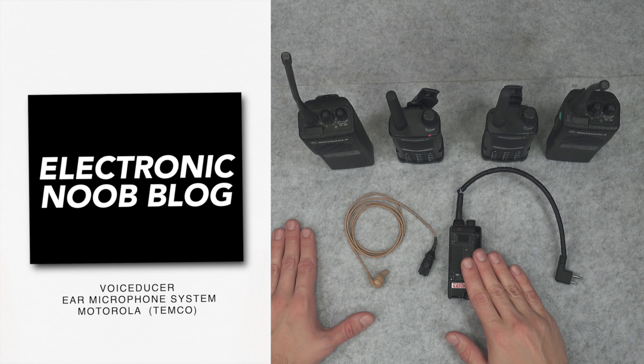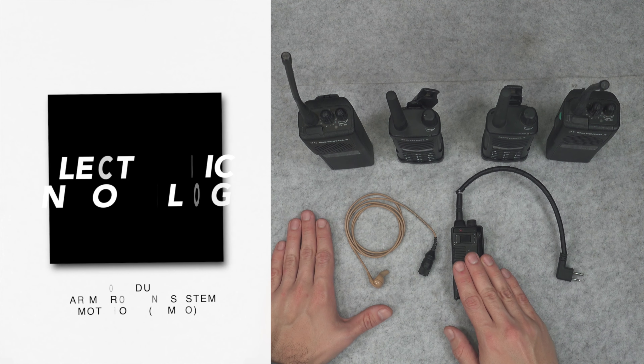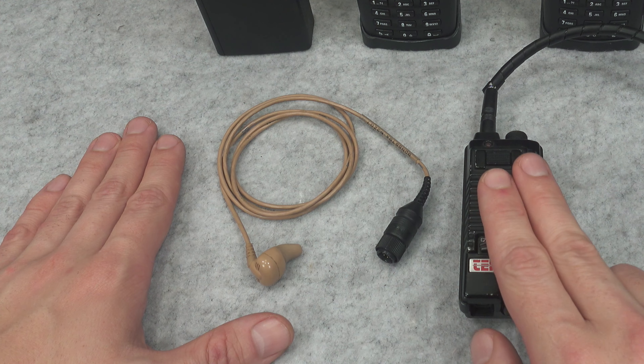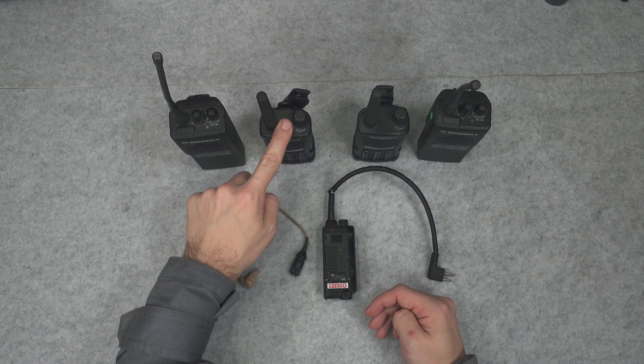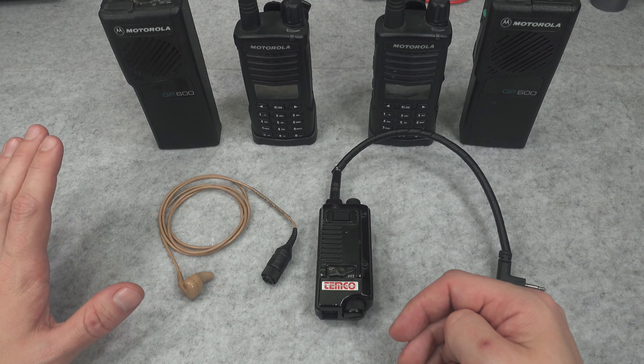Hello, today I would like to present something that I deeply believe is one of the best covert/public safety earpieces that you can purchase and use right away with your totally civilian license-free PMR 446 radios from Motorola.